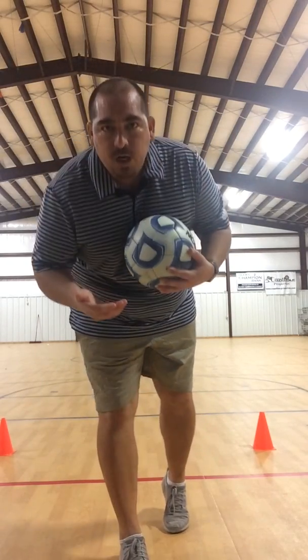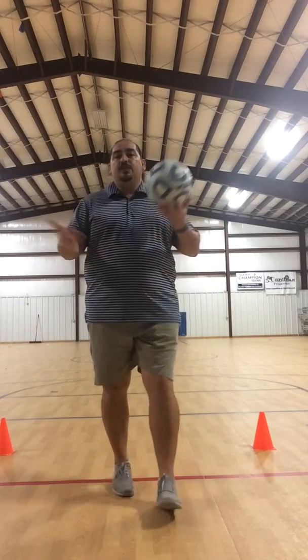All right boys and girls, hope everything's going good at home. Hope you're being nice to mom and dad. We're going to continue working on soccer and we're going to learn how to juggle a ball. Juggling is not using your hands — it's going to be using our thighs and our feet.